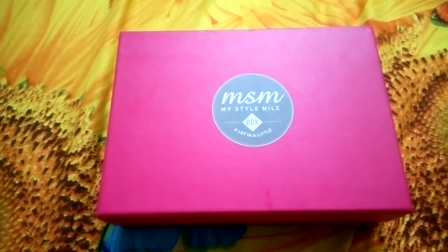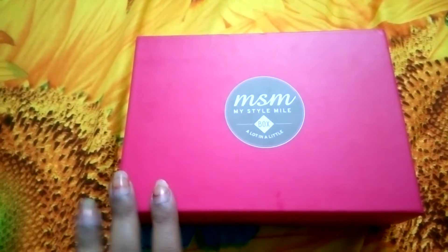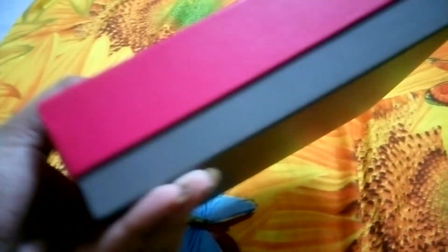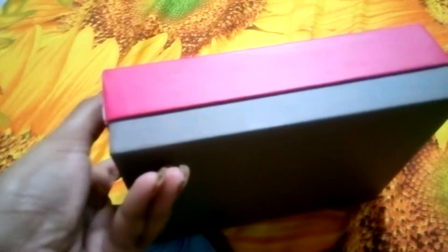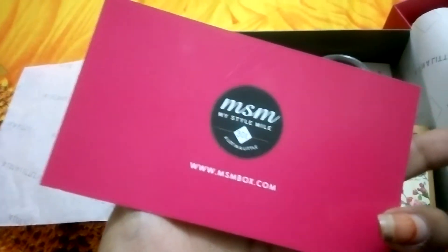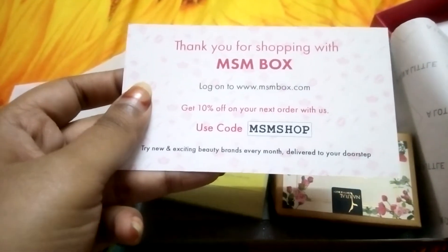Hello there, today I'm going to unbox the MSM March 2017 box. The theme of this box is the spring fever box. It's a bright pink color along with a cement shade bottom and it's so chic. I really like the color of this box and there's a coupon code for 10% off your next order, which I'll put down in the description box.